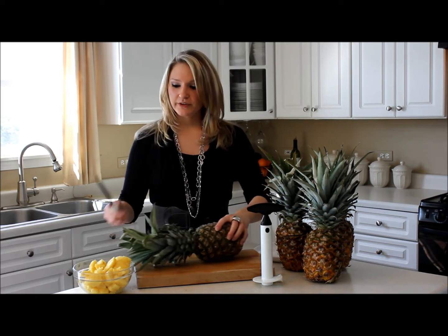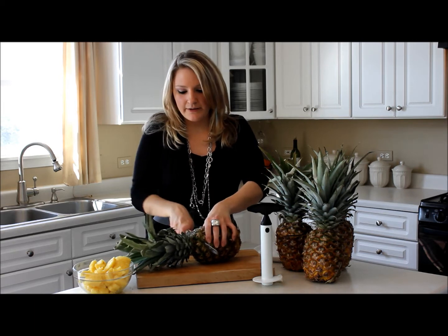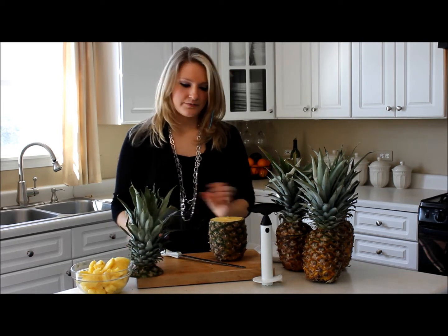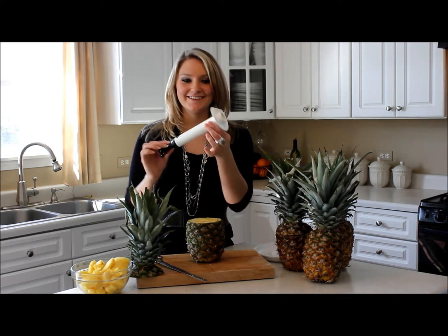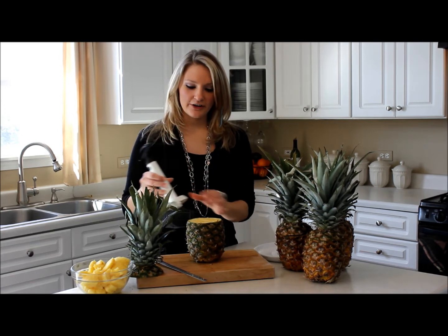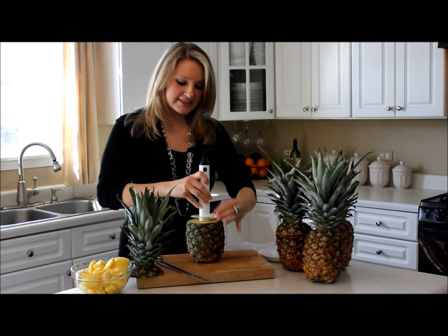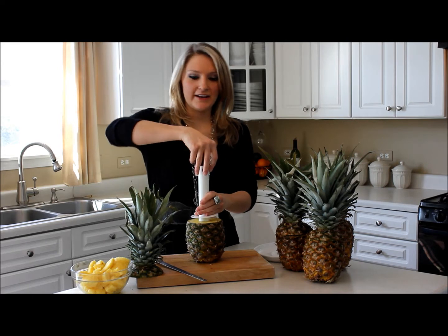The first thing we're going to do is cut off the top of the pineapple. Then we're going to take this little handy dandy pineapple cutter and line up the center with the center of the pineapple. Make sure it's nice and even because you don't want to go in at an angle.